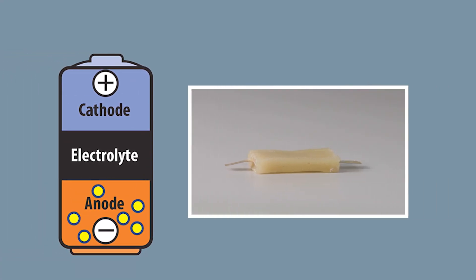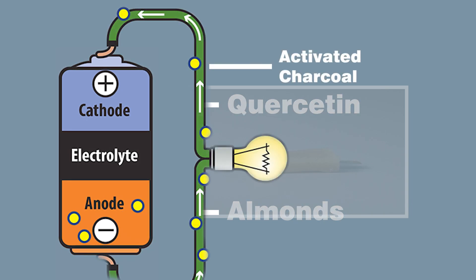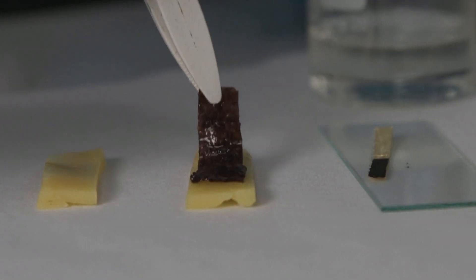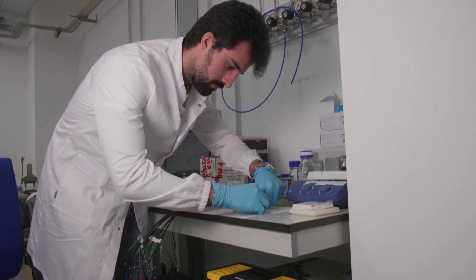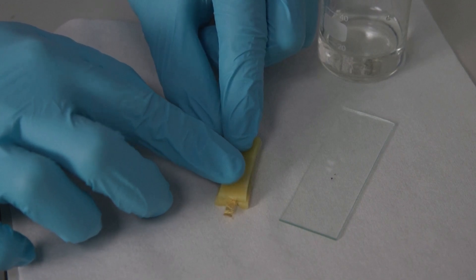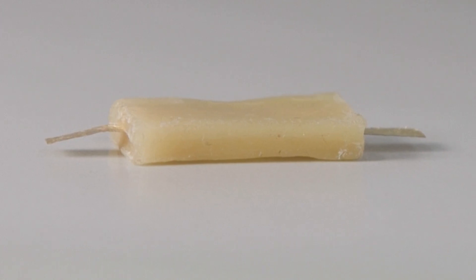Now back to that edible battery. The riboflavin in almonds acts as the anode. The cathode uses quercetin, which can be found in capers. Activated charcoal increases electrical conductivity, and the seaweed separator prevents a short circuit. The battery's electrodes are then encased in beeswax with two edible gold contacts, which are supported by a cellulose base, to conduct electricity.